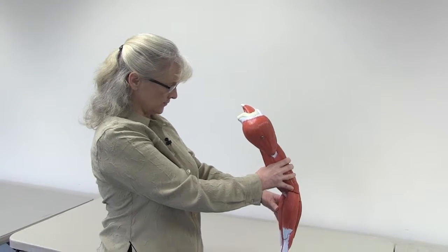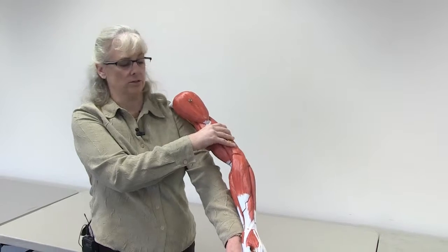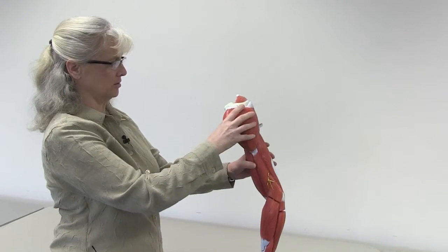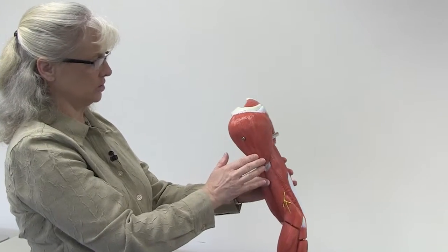Let's look at the muscles of the upper appendage now. For reference, this is the left arm appendage that we're looking at. We're going to start at the more proximal side and look at the muscles up here at the shoulder.